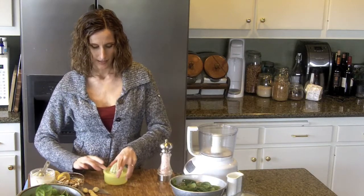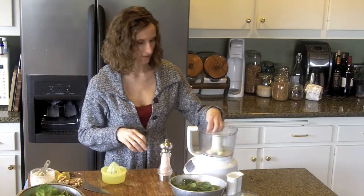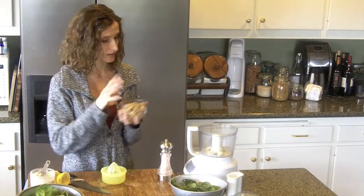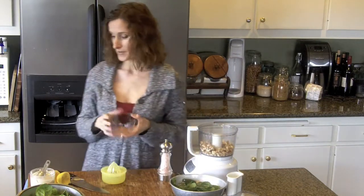I'm going to go ahead and have my lemon juice ready to go. I'm going to put the garlic in first — I have four cloves of garlic here. If you don't like garlic, you'll want to cut that back. I have one cup of walnuts.